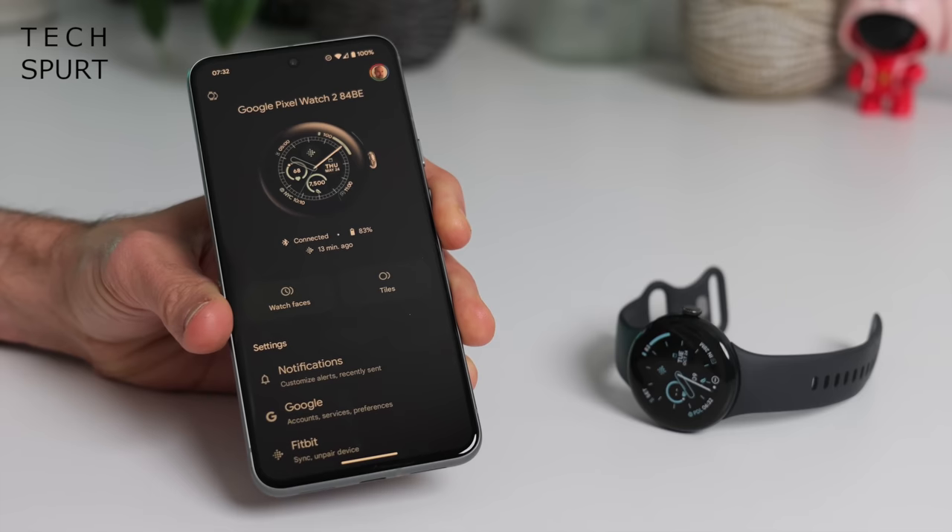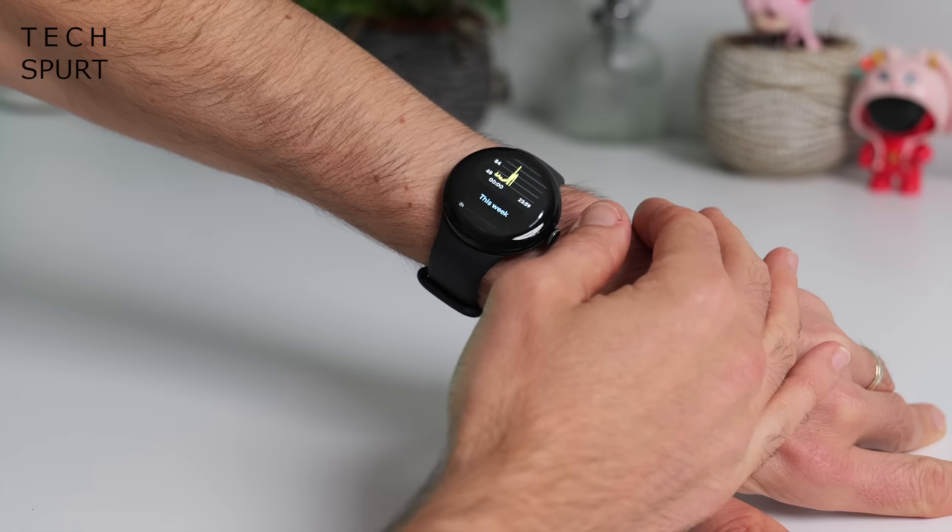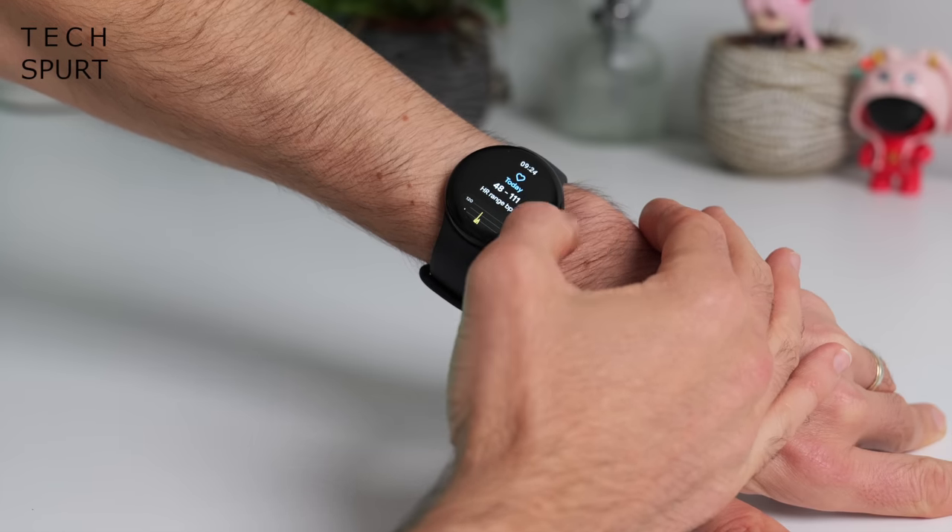You can grab the Wi-Fi model of Pixel Watch 2 from £349, same as before, although that LTE model is now more expensive at £400. But the original Pixel Watch has now dropped to £279. So is the Pixel Watch 2 worth it? Well, let's whip it out of the box and then we'll magically prance forward in time about a fortnight after I've been wearing it full-time so I can deliver my in-depth Pixel Watch 2 review.